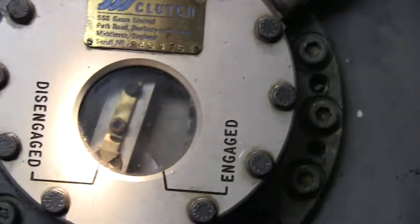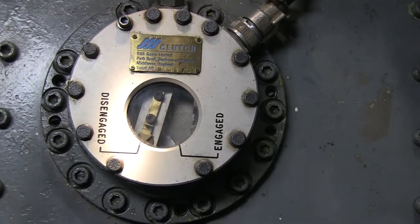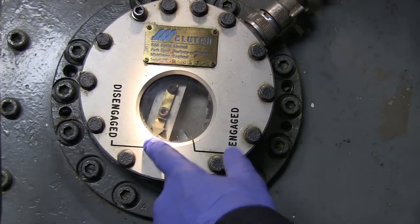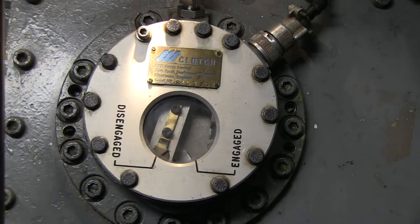This is your mechanical indication of whether the clutch is engaged or disengaged. You can see now the arrow is pointing to the disengaged indication, so we'll insert the clutching tool and engage the clutch.